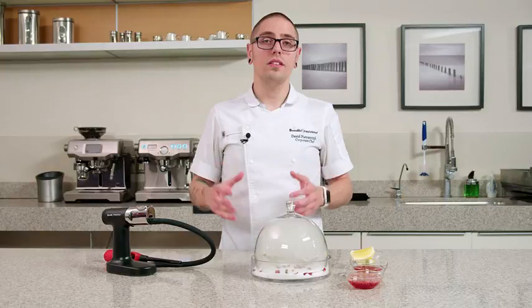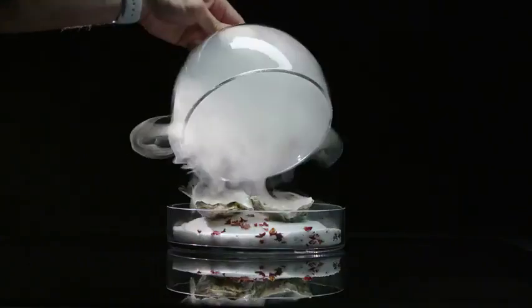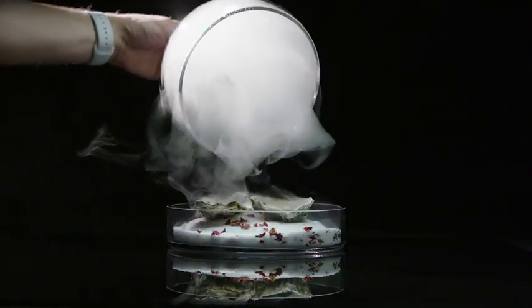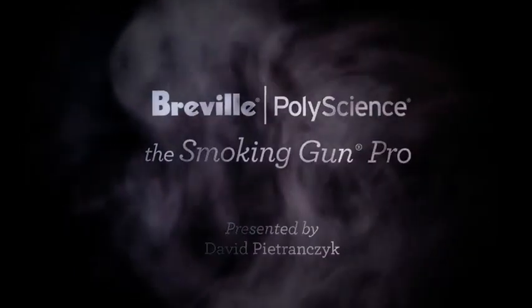And that's how easy it is to add some drama and flavor to a dish using the Smoking Gun Pro. I'll see you in the next video.